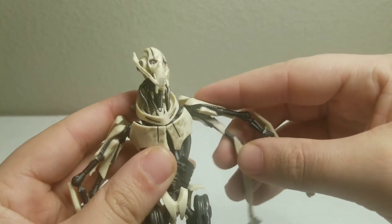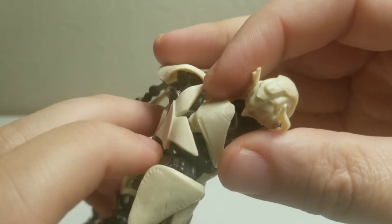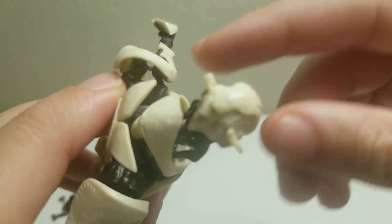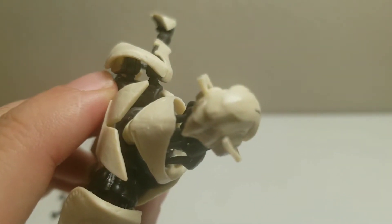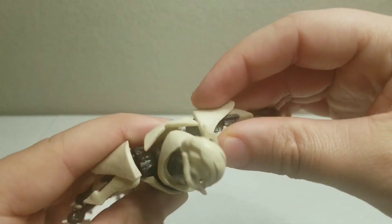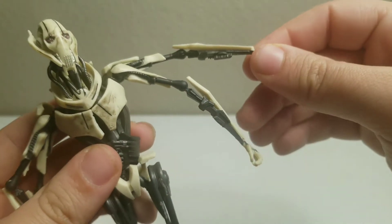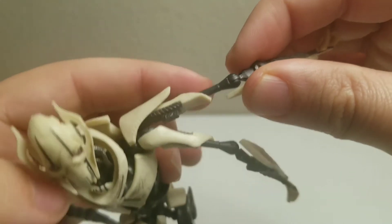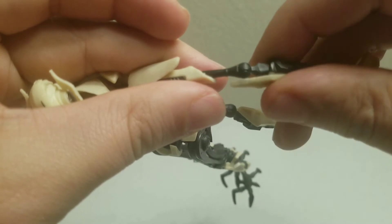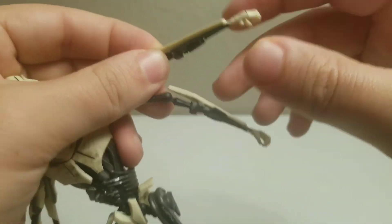He has shoulder joints, and then he has two additional joints in the shoulder blades — two for both sets of arms. You can go up and down but the joints don't really let it turn too much. There's another joint that lets his arm turn, but not very much. He has elbow joints but no real wrist articulation at all.